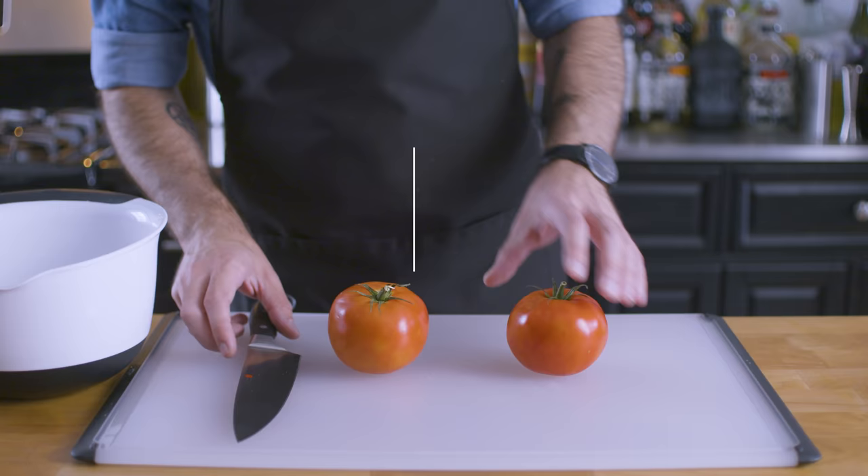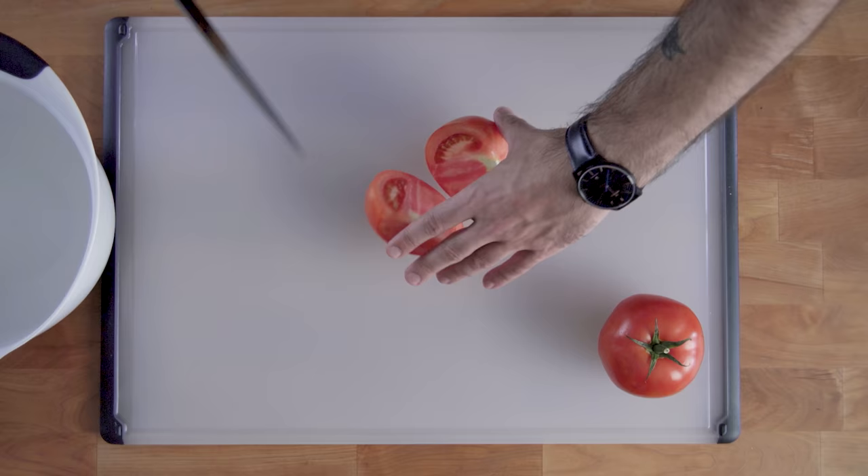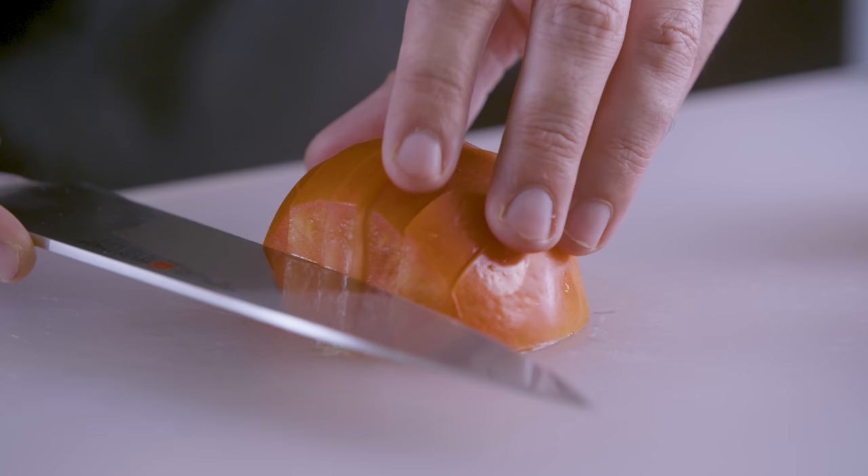First up we're making a dish whose name literally translates to sauce: salsa. This might seem like a pretty simple dish to be learning how to make on this show, but it's going to give you some great opportunities to practice knife skills, namely chopping, dicing, and mincing.